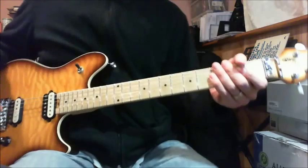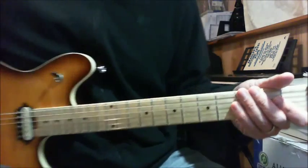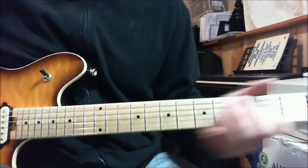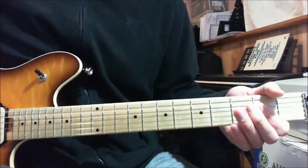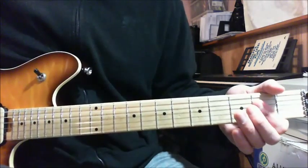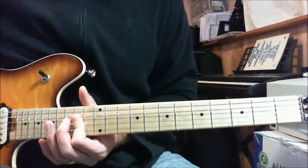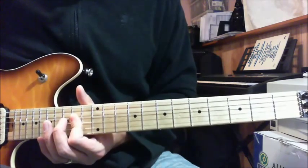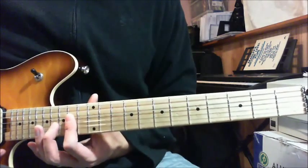Alright, so the beginning part — what we want to focus on, let me move it closer here. We are going to play the middle 2 strings on the 14th fret. Basically it's like an A chord — the D and G string on the 2nd fret — but instead we play an octave higher on the 14th fret. So it's like an A power chord on the 14th fret on the D and G string.